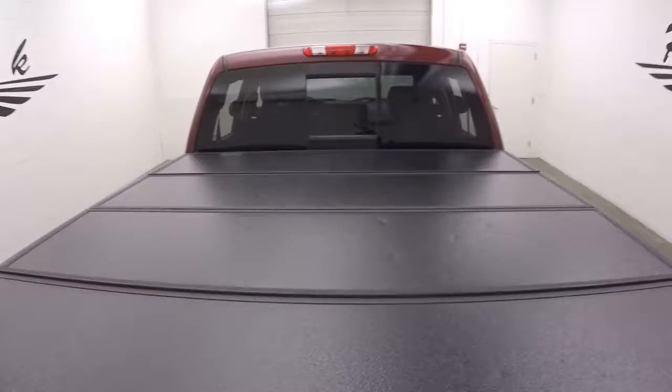Nice fold-back tonic cover, hard plastic, nice bed with a good spray-on bed liner.